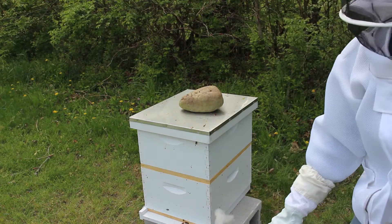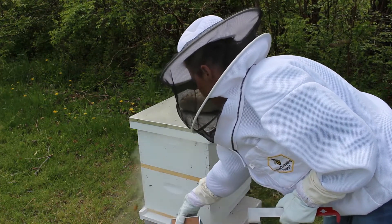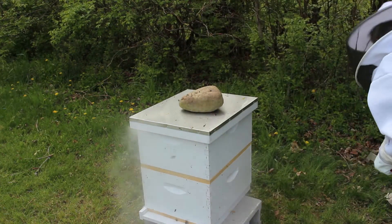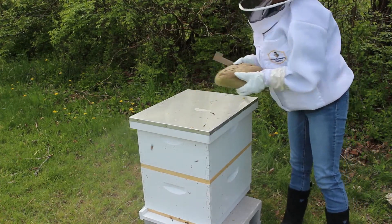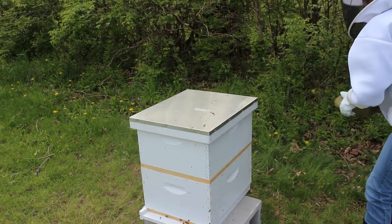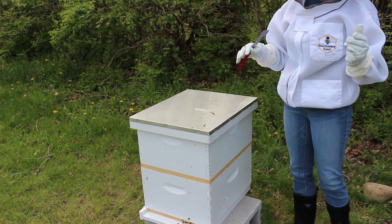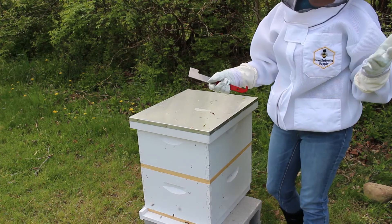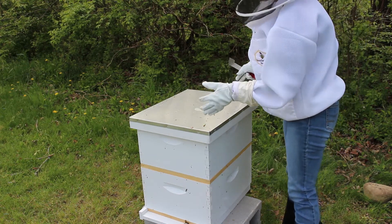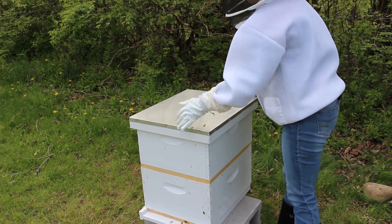Okay, so we're going to get started. The first thing I'm going to do is just give the bees a little bit of smoke here at the entrance. I'm going to do a really quick overall basic inspection of this hive. The main thing though is I am looking for my queen — I want to isolate the queen because we're using the wash method, and those bees will not make it through the wash, so I want to make sure she's not in the sample that I use.